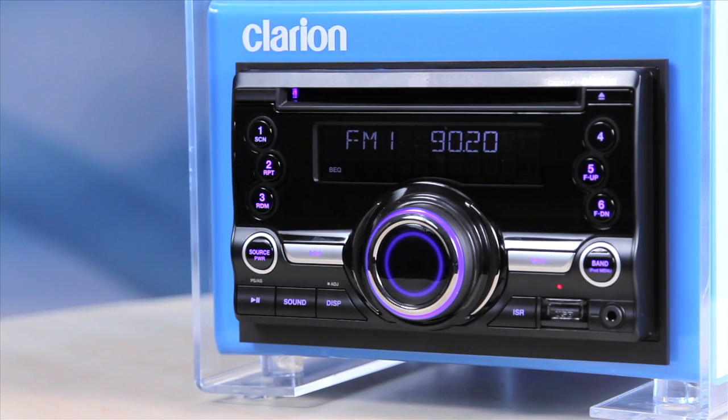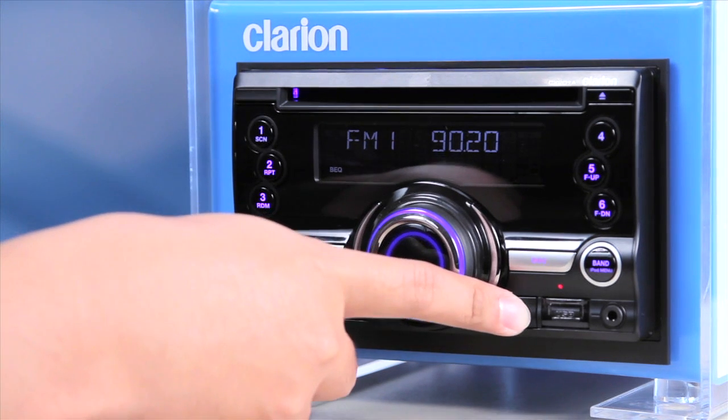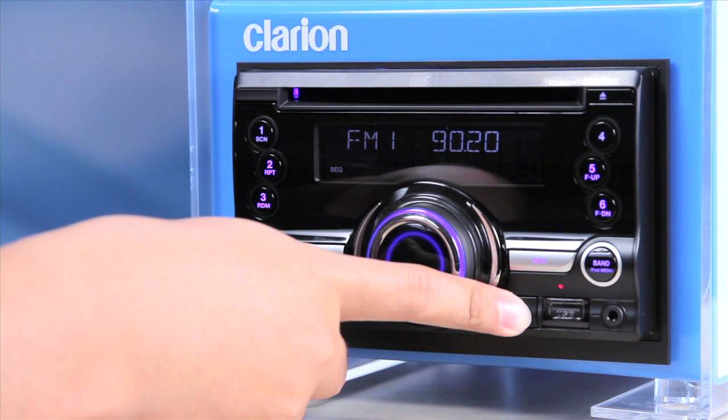Once you have found a station of your choice, you can commit this station to the Instant Station Recall or ISR memory. Just press and hold the ISR memory button for two seconds to store it.